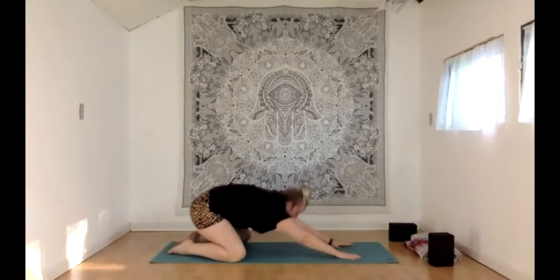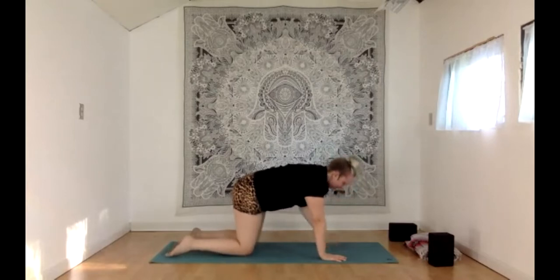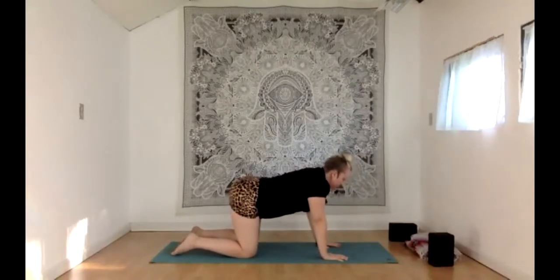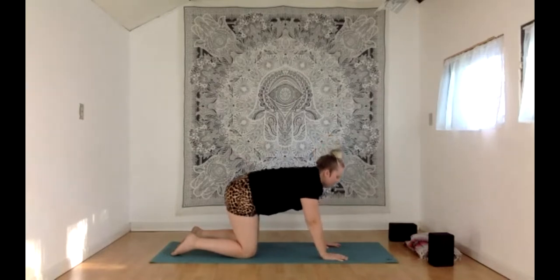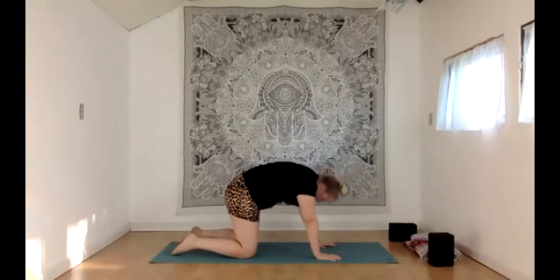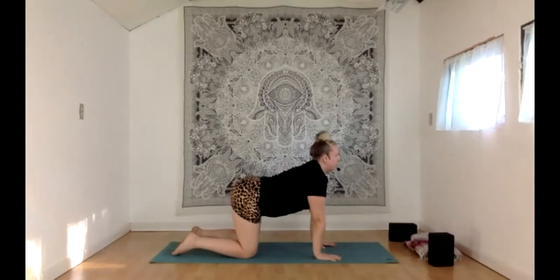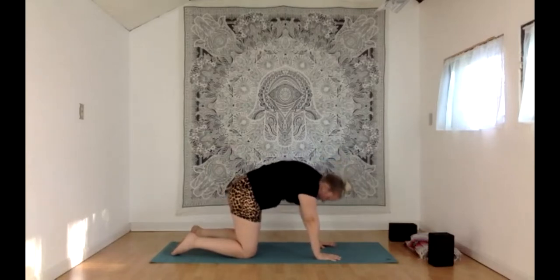Let's rise up to tabletop, hands and knees. Bring the knees underneath the hips, hands beneath the shoulders. Let's go through cat and cow. With your inhale, lower the belly, lift up the seat, the tailbone and your gaze, creating that little dip in your back — this is cow pose. With your next exhale, round the spine up, tuck the chin, tuck your tailbone — cat pose. Continue at your own pace: inhaling to cow, belly lowers, gaze lifts, get a little abdominal stretch; exhale to cat.